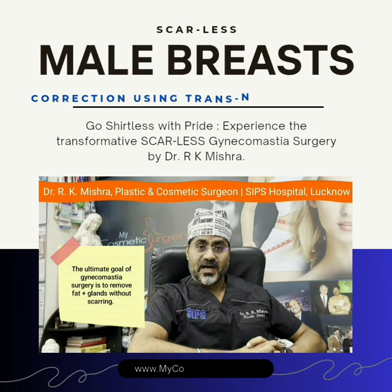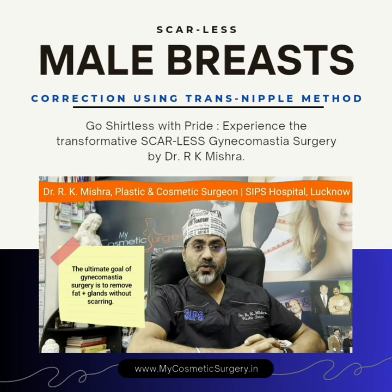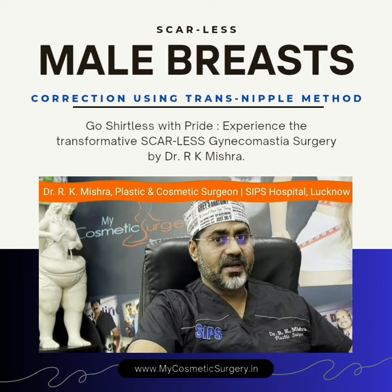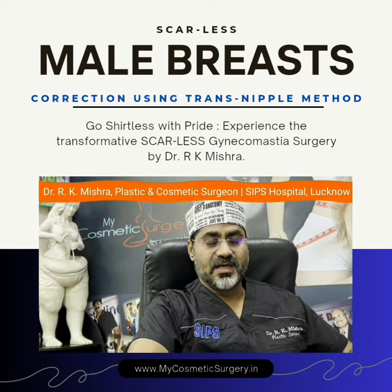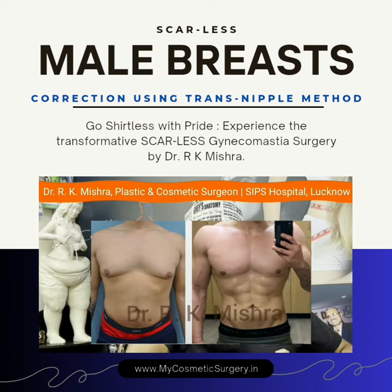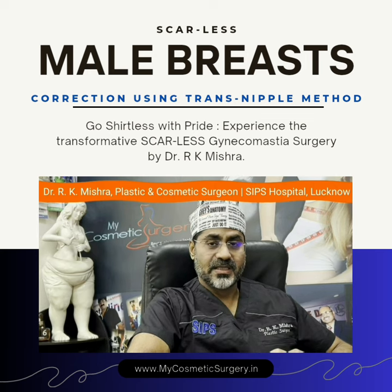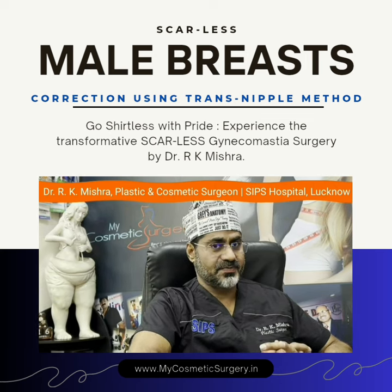In any gynecomastia surgery, the ultimate aim is to remove the fat and gland without any scarring. My trans nipple gynecomastia surgery is nearly scarless surgery. After 3 to 4 months, if anybody sees your chest, there will be no scar on your chest practically.